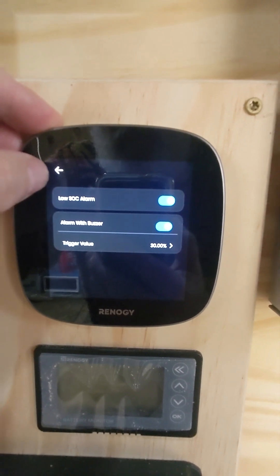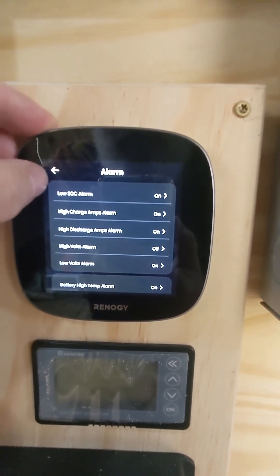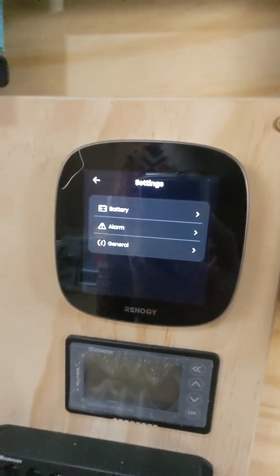But it will reset itself at one point or another back to 50% — I can guarantee you that. For the folks in the community, if you have any answers so I can get that state of charge alarm parameter set down lower to like 30%, it would be greatly appreciated. Renegy, I know you go through these blogs and posts — if you could take a look at this problem, watch the video, and give me an answer or an update, much appreciated.